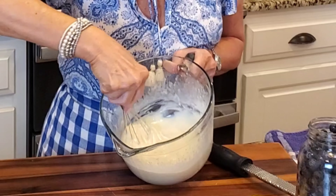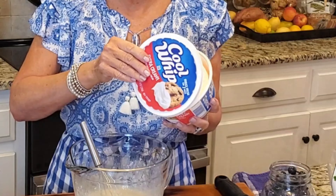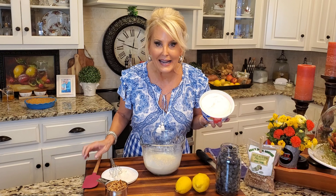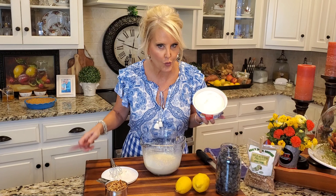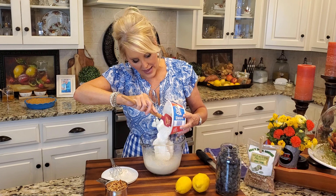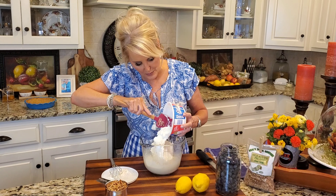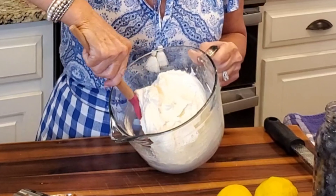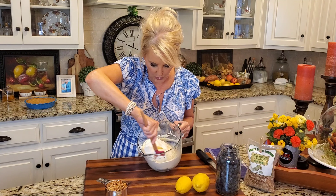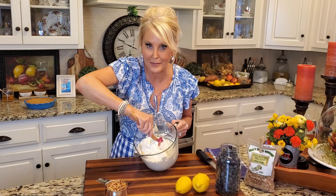The next thing that we're adding is good old whipped topping. Now if you'd like to add eight ounces of fresh whipped cream, you can definitely do this. But I will say that this whipped topping is delicious in this pie. Now I'm just going to fold this cool whip in — I don't want to stir it, I just want to gently fold it. That way I'm not going to deflate my whipped topping.